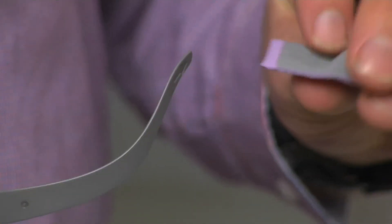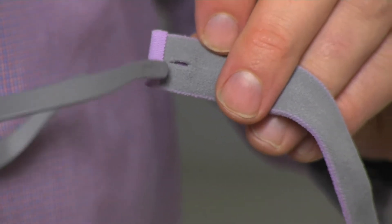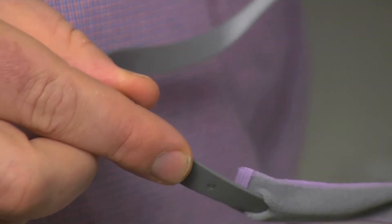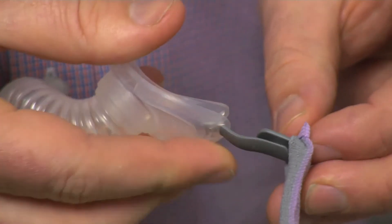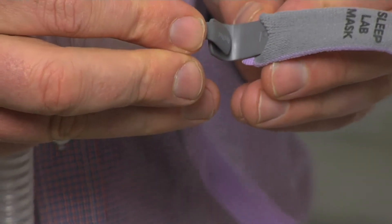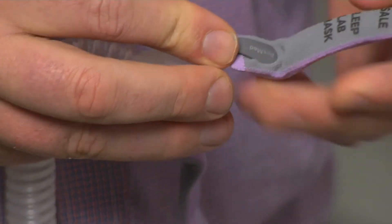So whether you've just finished cleaning your mask accessories or you've just received a new accessory package, the next step is to put the mask back together. The first step is to find the slit in the headgear and then slide the frame into that — it can be a little bit tricky. Slide it in and then slide it over the connection point on the frame, then repeat on the other side of the mask. And there we go, nice and simple.